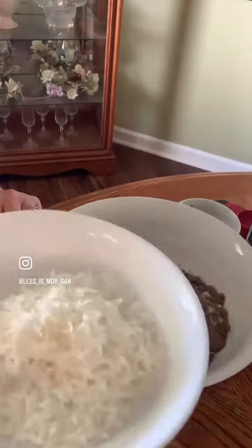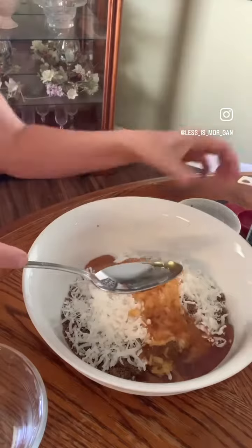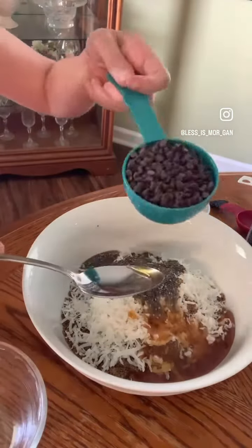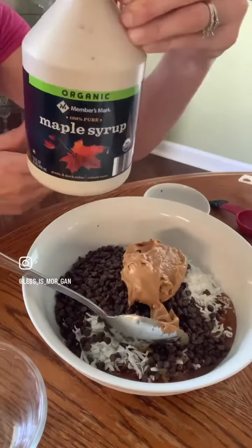Mix together in a bowl: one cup of oatmeal, a half a cup of ground flax seed, a third a cup of honey, two-thirds a cup coconut, one tablespoon chia seeds, a half a cup of chocolate chips, a half a cup of peanut butter, and one tablespoon of maple syrup.